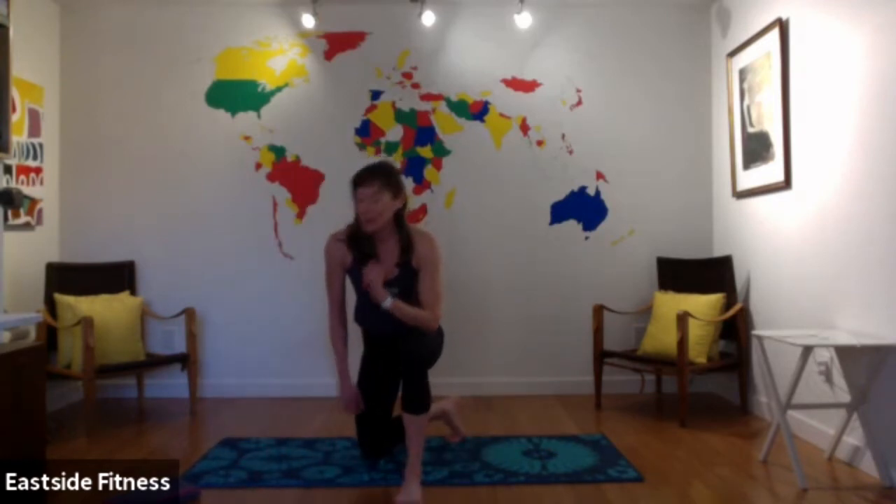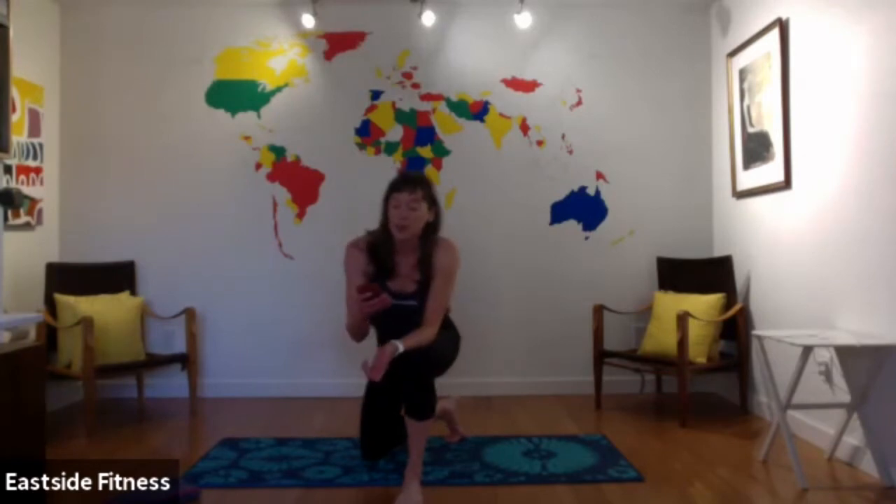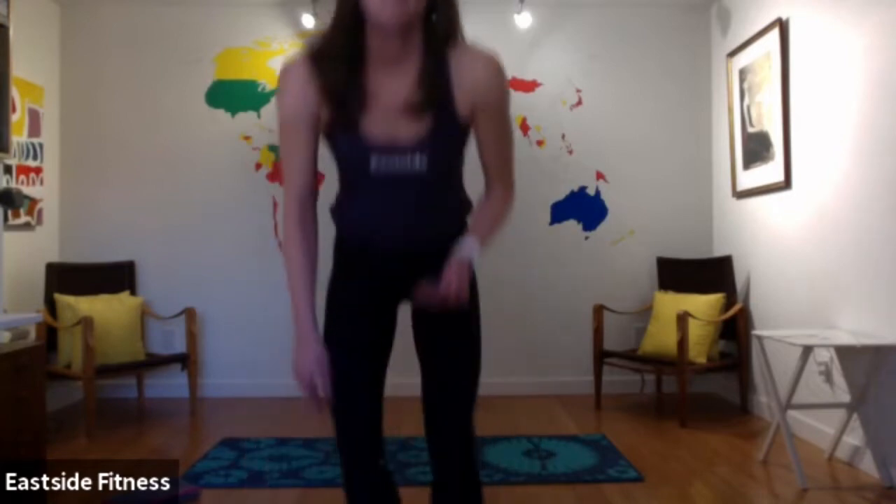Now we start — timer's on for one minute. Come down onto your back for single leg glute bridge. One side only, 30 seconds. Go ahead — lift those hips up, squeeze that glute. Try to keep the leg that's up in the air with the knee as straight as possible. Push that heel up towards the ceiling. Great work — I love seeing all these bridges.